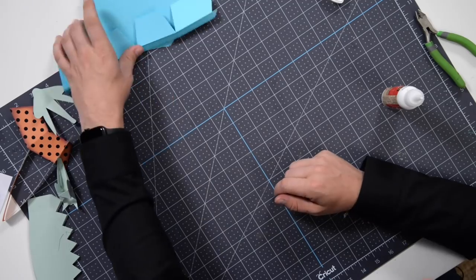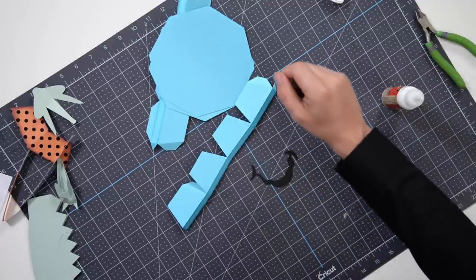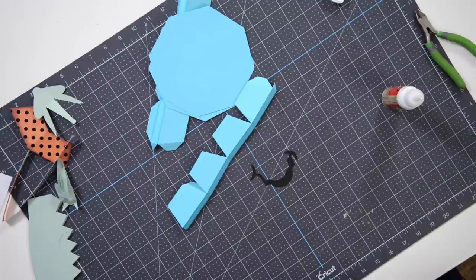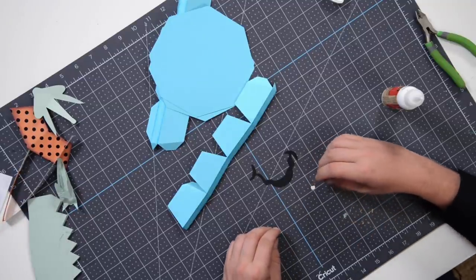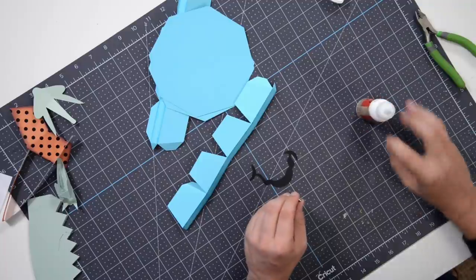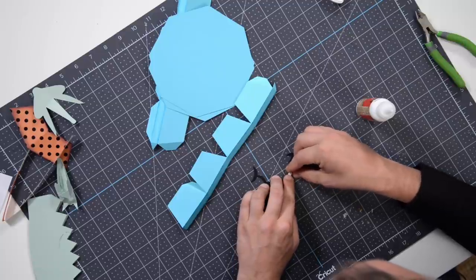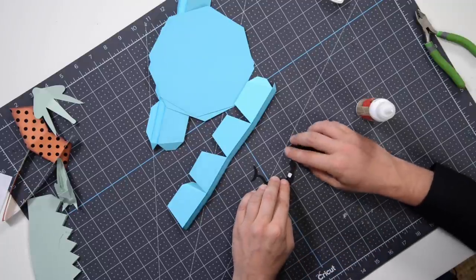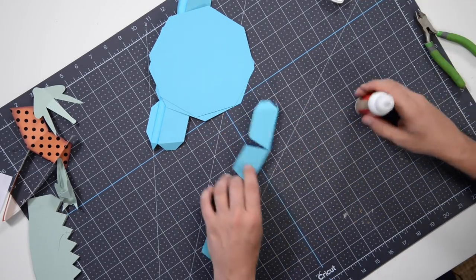Next we're going to work on the base, but first — we do have her mouth here. There's a little white piece that you may think is scrap but it's not — that is her tooth. Put one tiny little dot of glue on it, and the side that's kind of more butt-shaped is the side that points down. It should look like her tooth. Put that off to the side.